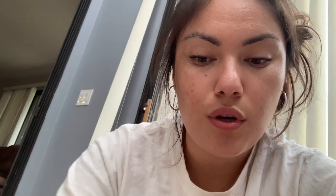I'm currently making my rug and I keep getting burned. Here's a tip: tape or bandage your thumb and your pointer finger that you're using to hold the rope together while you glue it, so that you don't get burned.